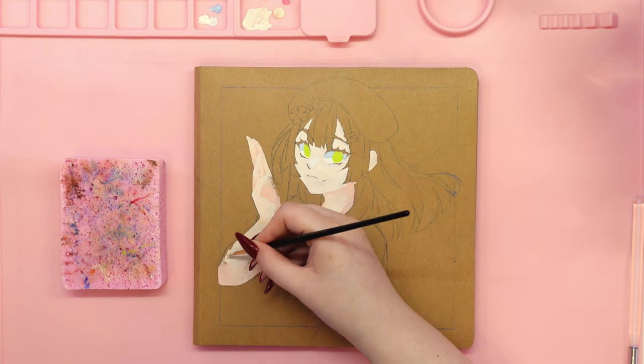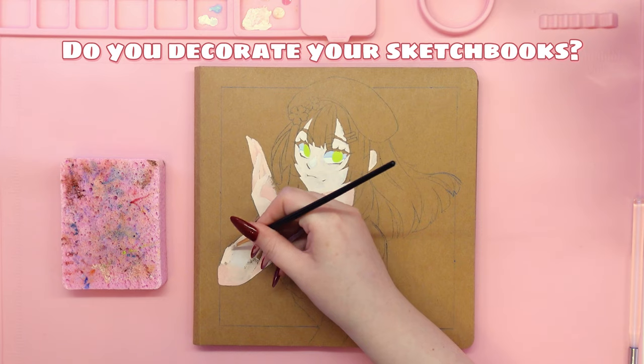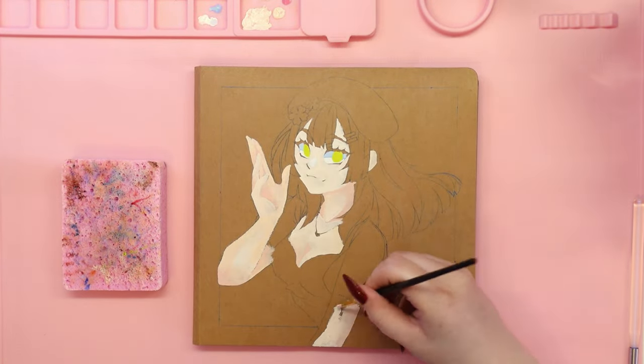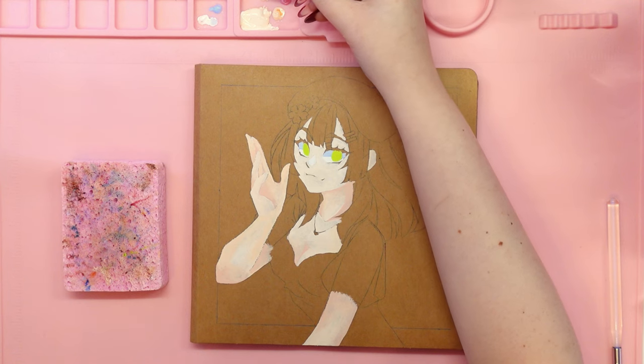This is pretty much what my current collection looks like. Do you decorate your sketchbooks? I would love to hear from you about how you decorate them. If you are willing to share, I will leave a comment below this video for you to reply to, so feel free to join the conversation.